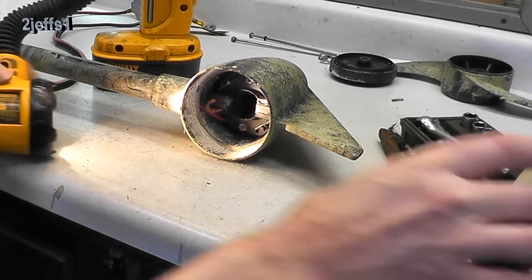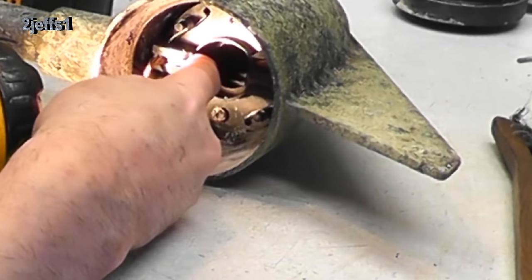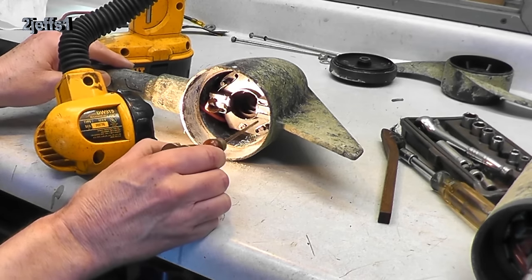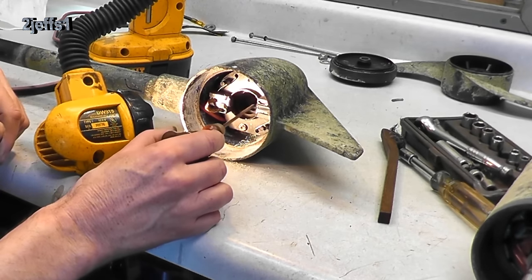Let's have a look inside here. The brush holders are hanging up — that's your problem right there. These should have come out when I pulled that out, which keeps the springs here to keep the load on the brushes, which keeps them in contact with the armature. They're not doing that, so yeah, there's the problem.